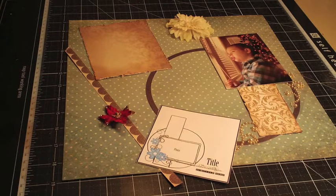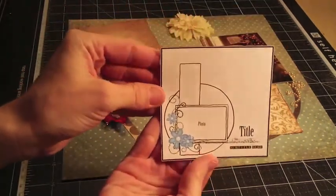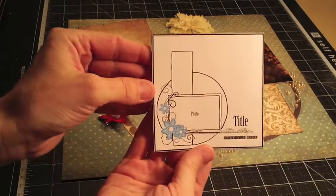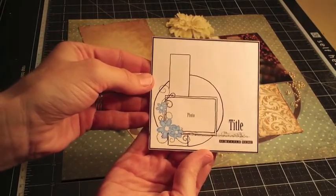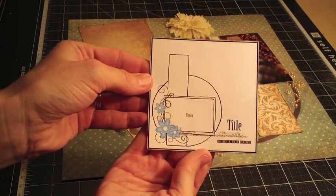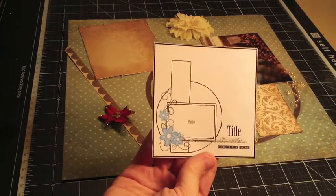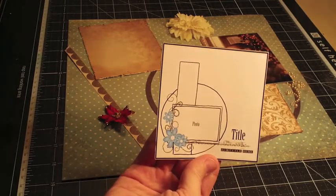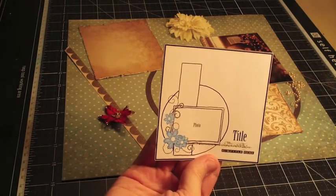I think the best way to talk about paper layering is to just make a layout, so that's what I'm going to do. This is the sketch I'm going to use — we got this in one of our kits a couple of years ago. What I like best about it is that it's really basic, really pretty, and a great starting point. I'm going to keep it just as it is first, and then we're going to add more paper to give it more of a completed look.